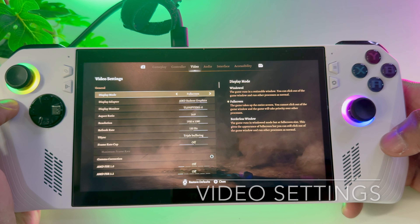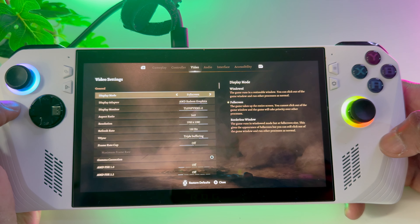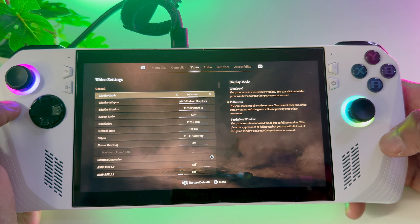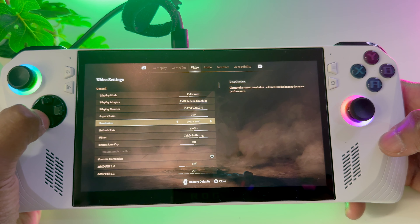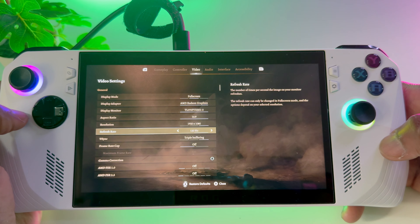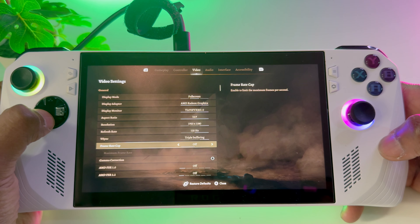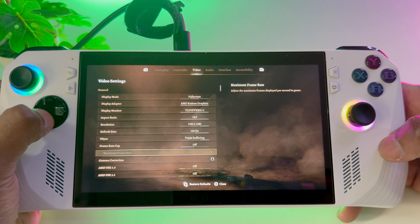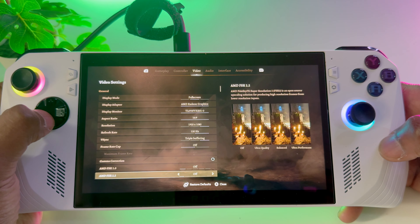Once you are in the options, scroll over to Video. I'm always on fullscreen mode — on fullscreen mode the ROG Ally knows to focus its processing on Baldur's Gate 3. If we scroll down to the refresh rate, I keep my refresh rate on 120 hertz. V-sync is on triple buffering, and frame cap is off. I normally do use AMD FSR — I'll come back to that.